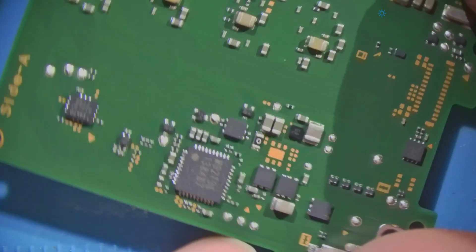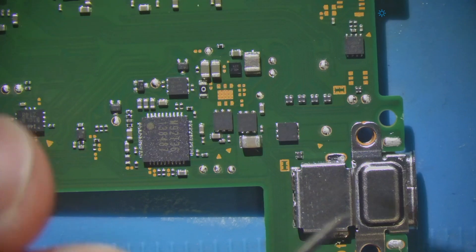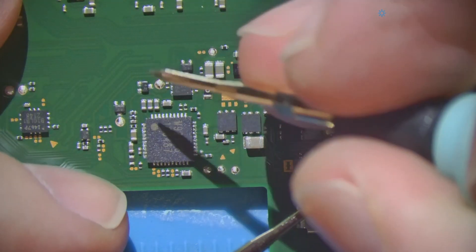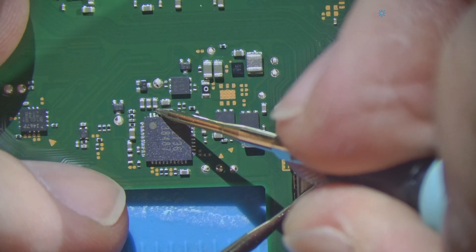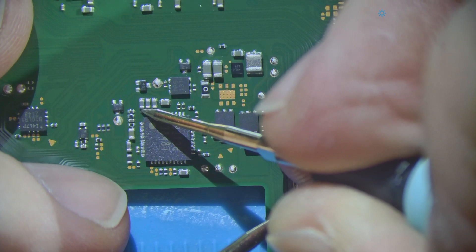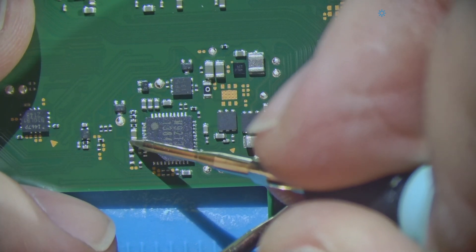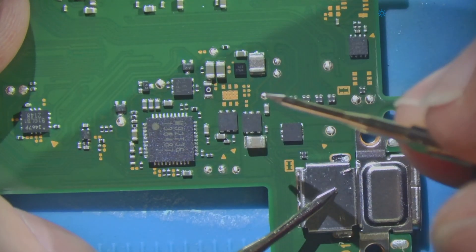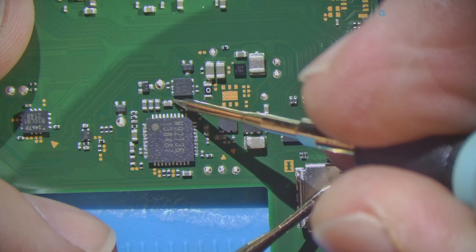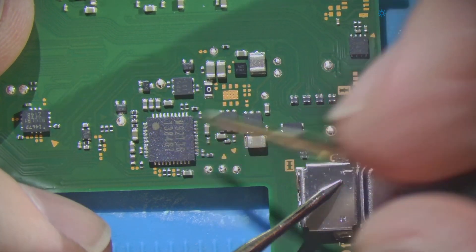Let's turn our focus to the M92 — pin 4 is known to go to that chip. In diode mode, I'm putting the red probe on ground and checking these caps: 0.34, 0.50, 0.34. I don't expect that to be shorted. 0.46, 0.38, 0.46, 0.53. 0.26 — I actually think that's normal. I don't see anything out of sorts here.